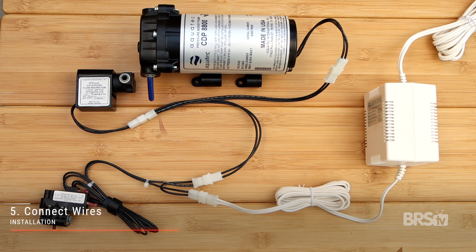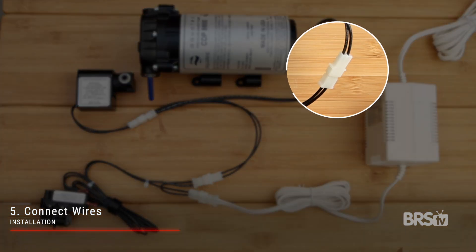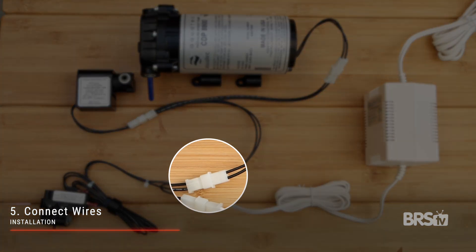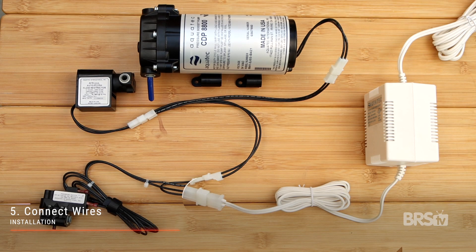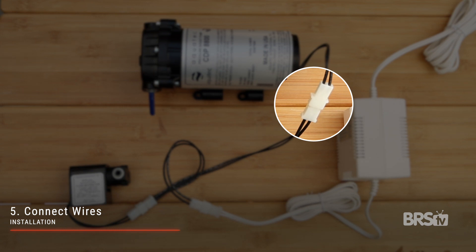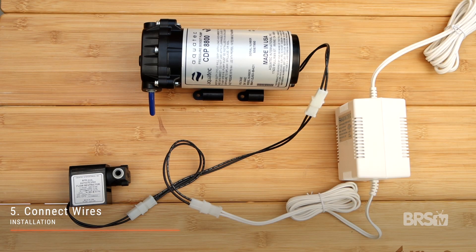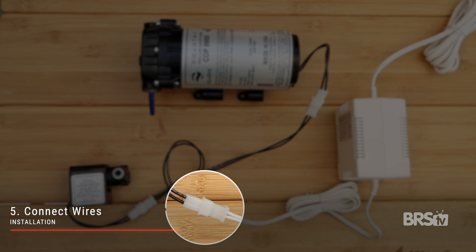And finally, step five: connect all the wires. This is by far the most confusing part. If you're installing both the auto flush flow restrictor and the pressure switch, here's how you do it. Starting with the booster pump, connect one end of the splitter to the pump, and connect the other single end to the auto flush flow restrictor. Then connect the second end of the splitter to the pressure switch. Finally, connect the pressure switch to the transformer. If you don't need the pressure switch, simply connect the booster pump to the double-sided end of the splitter, connect the single side to the auto flush flow restrictor, and lastly connect the remaining side to the transformer and you're done.